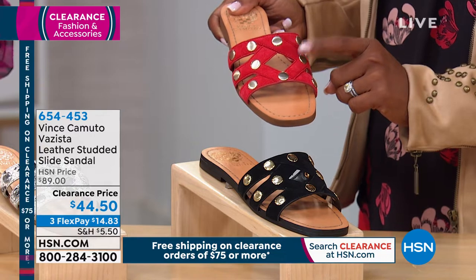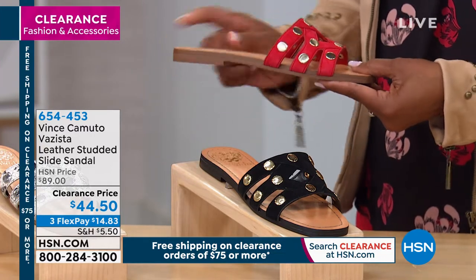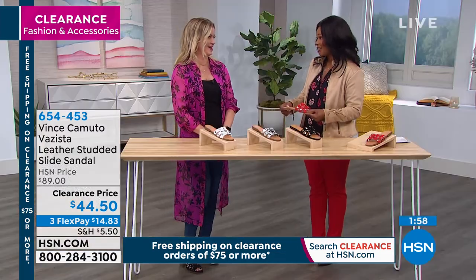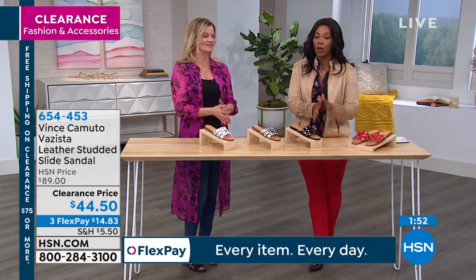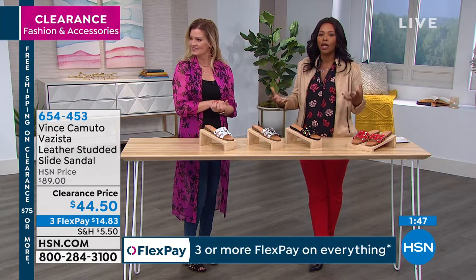If you want the red, we only have 20 remaining. We have sizes six, six and a half, seven and a half, and eight — that's it. So that's for women with smaller, petite feet. If you can wear those sizes and you want red, you do have to be quick because we only have 20 of those.